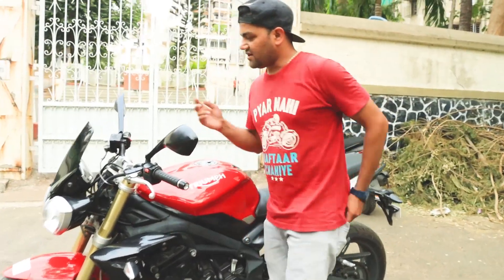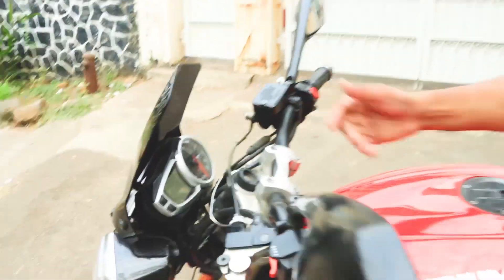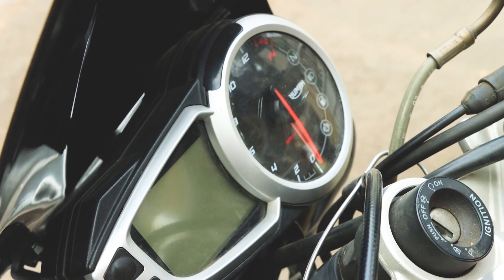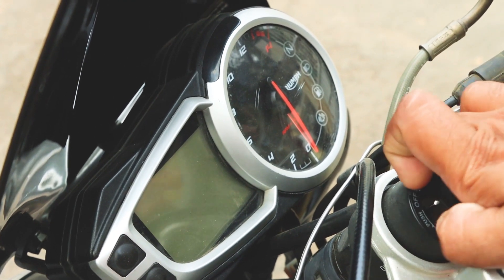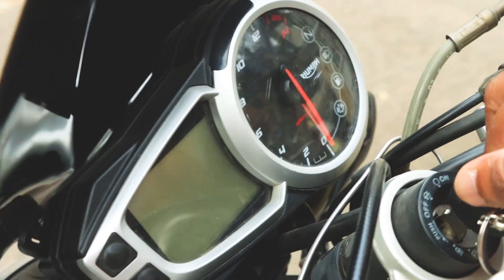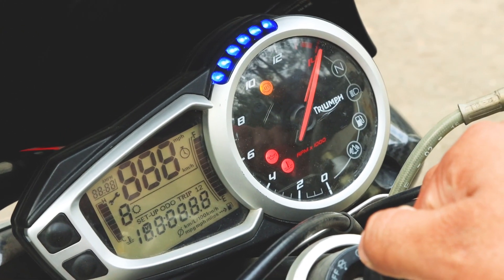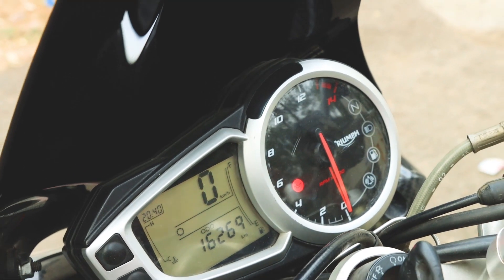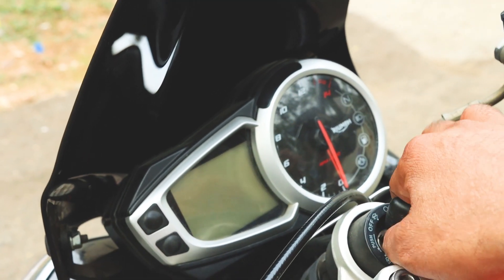The console on this bike is very impressive. Let me show you the console — there you go. You can see the rev limiter. This bike is very fun.